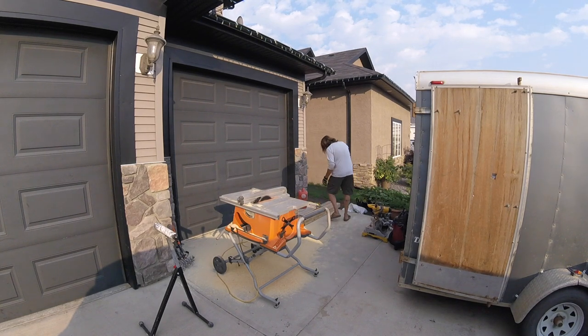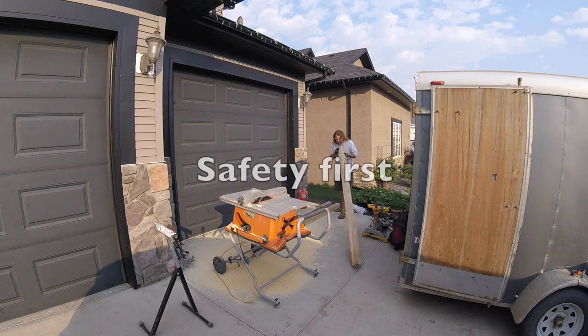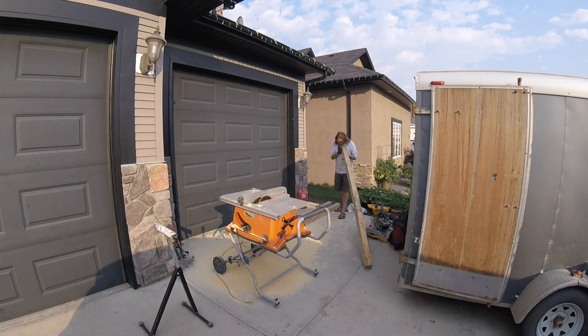Just a quick word of advice when it comes to using table saws. Any kind of power tools, obviously, you want to be aware of the safety rules. What I've personally found is that if you keep your fingers out of the way of most saw blades, they don't jump out at your fingers, right?